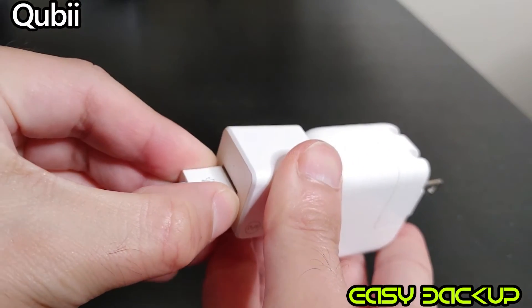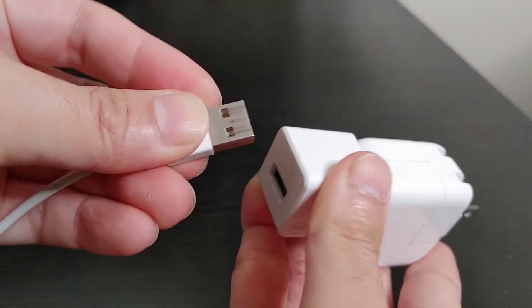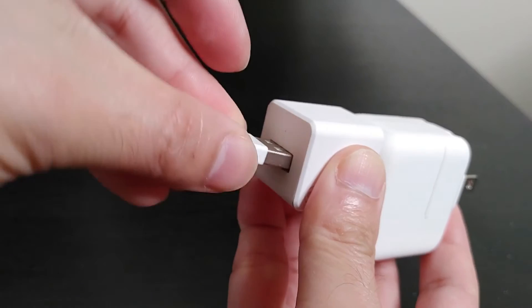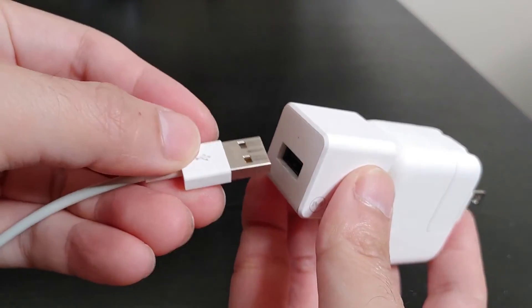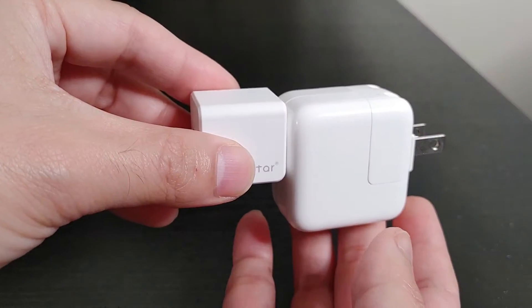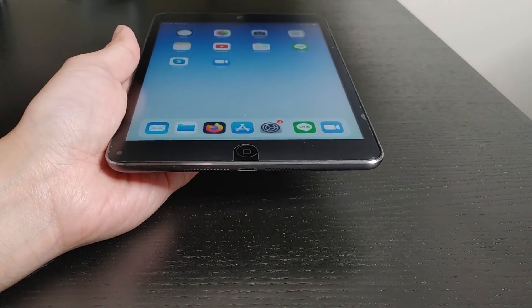If you're wondering, the male adapter will also only fit one way — so it won't fit the wrong way. Now connecting Qubii is done.